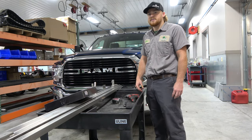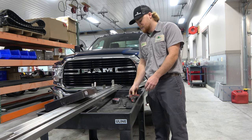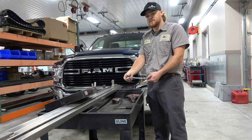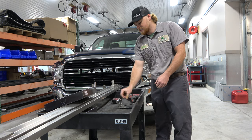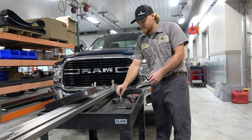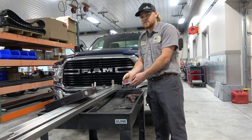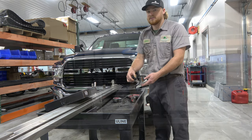These are the tools you're going to need to do the job. We have a three-eighths impact, a half-inch wrench, a 13-millimeter socket, a 10-millimeter socket, a tape measure, and a pair of scissors.